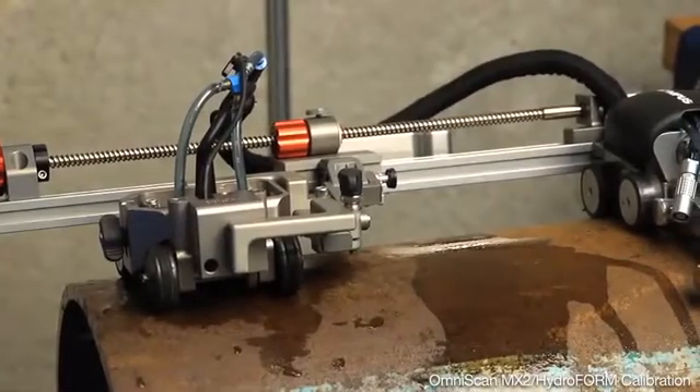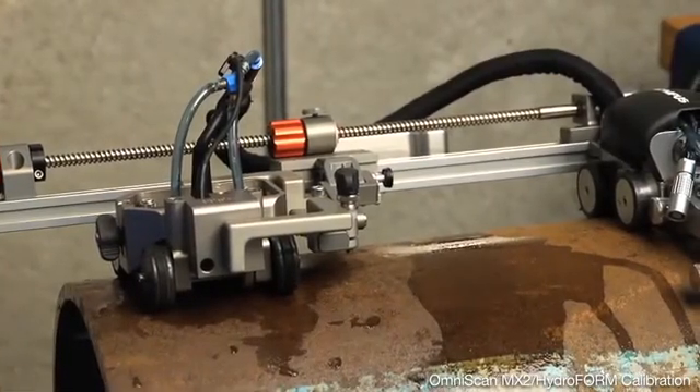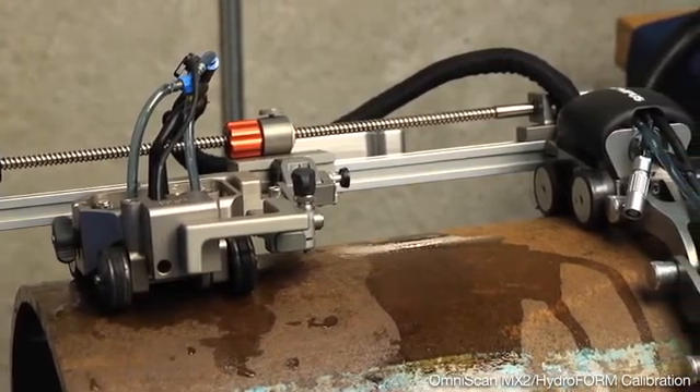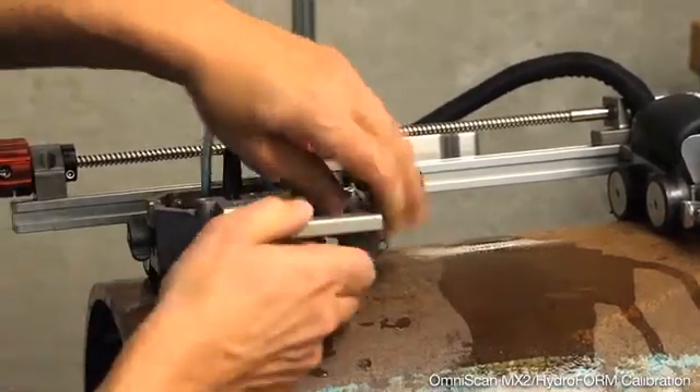Prior to the inspection and upon completion of the inspection, we verify the calibration and the accuracy of the thickness readings, very similarly to conventional UT.